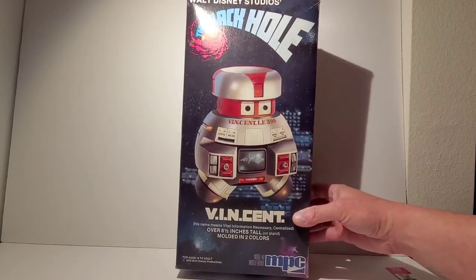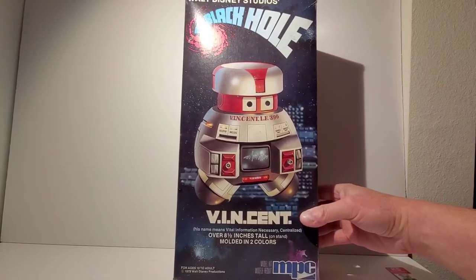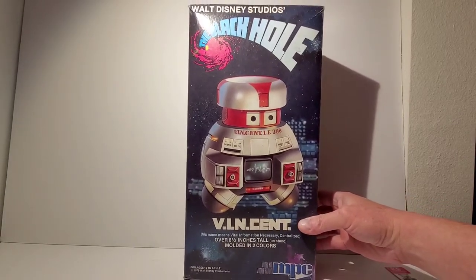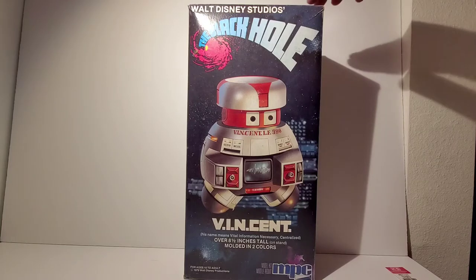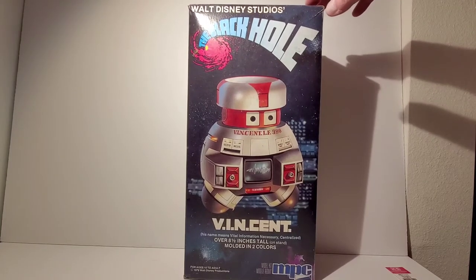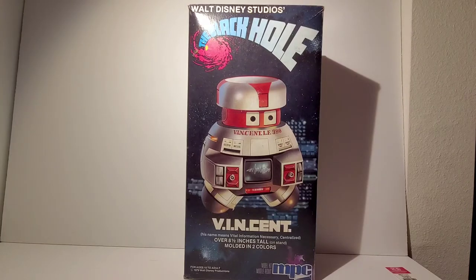This kit came out in 1979 — I'm guessing because that's when the movie came out — and I had one of these kits. I built it when the movie came out, had it on display for years on my shelf, and then over the course of a couple of moves I either lost it or it got broken. I've always regretted not having it, so I've been trying to get one. They are incredibly hard to find, especially still in the box. I managed to find one on eBay for $95, which was a shock because normally these go for two or three hundred dollars.